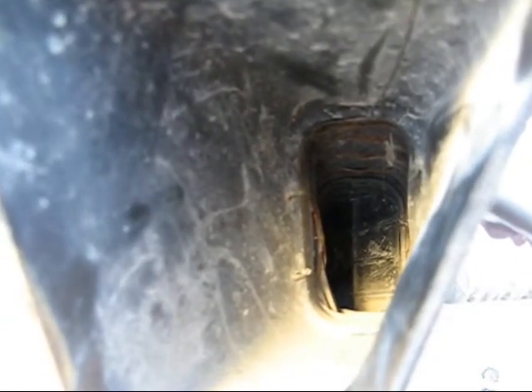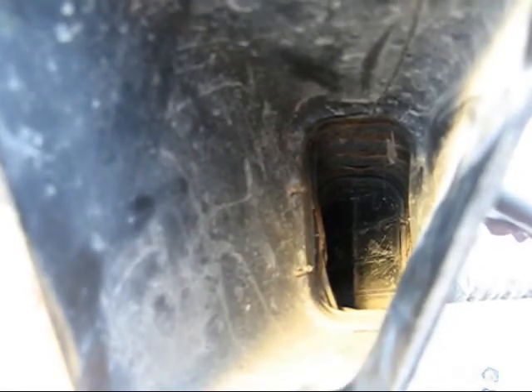I'll simulate vacuum, which simulates a cold engine, which would direct the warm air from the exhaust manifold into the stock airbox.